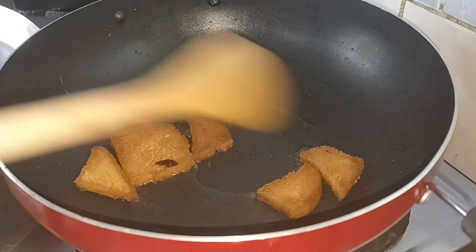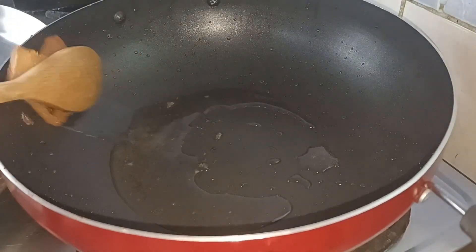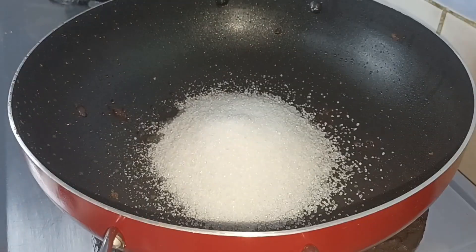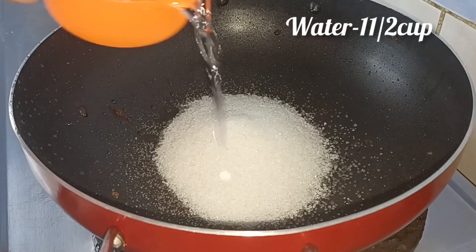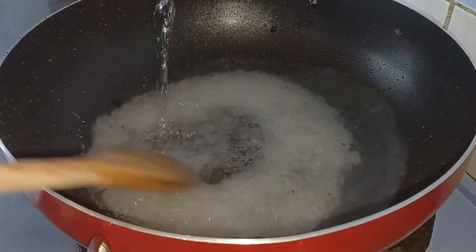We will make a taste. I will add 1 cup of sugar, then add another cup of sugar.